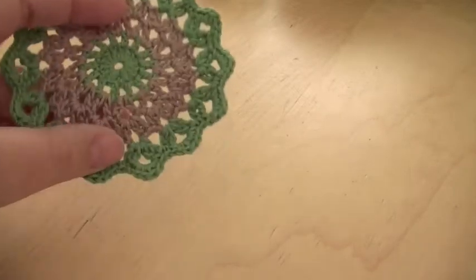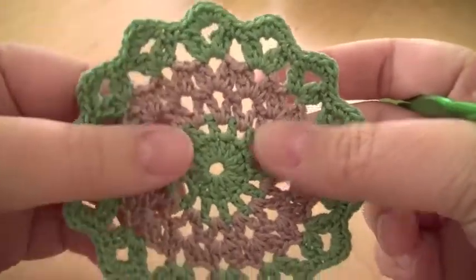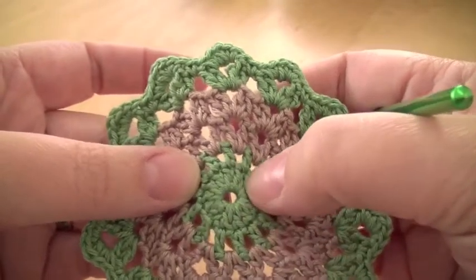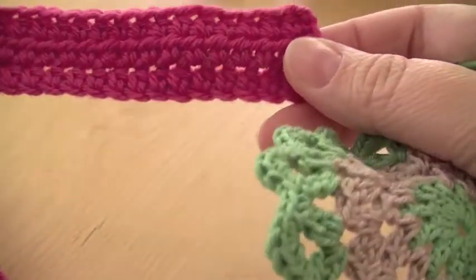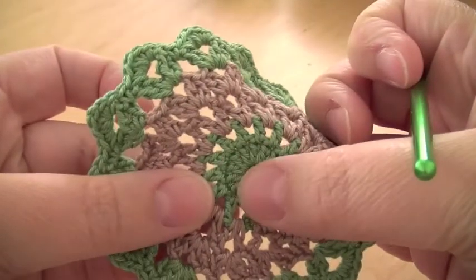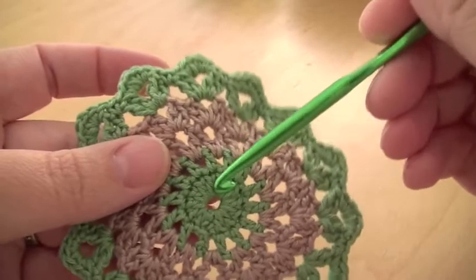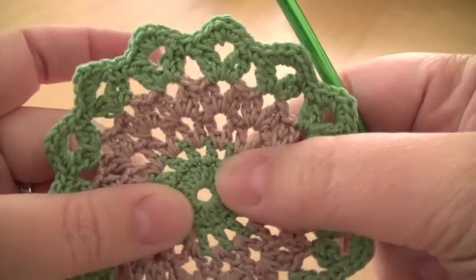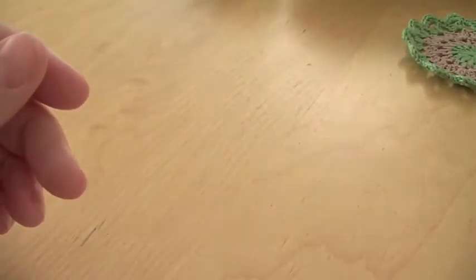Hello, in this episode I thought I would show you something a little bit different. I'm not going to show you how to do this, I'm just going to show you how to start off a piece of work that starts off with a circle. We've done work that starts off with a foundation chain, and I thought I would just show you how to get started on a circle. Now there are quite a few different ways of doing this, but as I explained in other videos about tension, what works for me is this method, and it's called a magic loop.